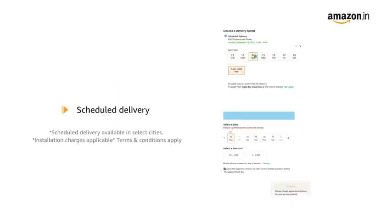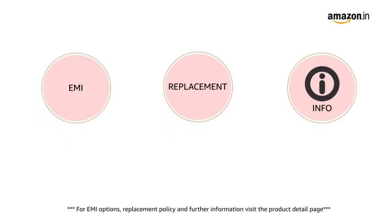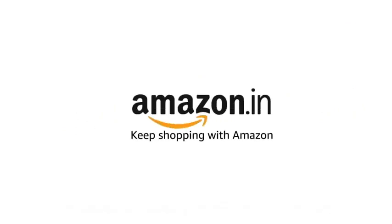For delivery and installation please refer to the product detail page. Prime members get free delivery. For EMI options, replacement policy and further information visit the product detail page. Keep shopping with Amazon.